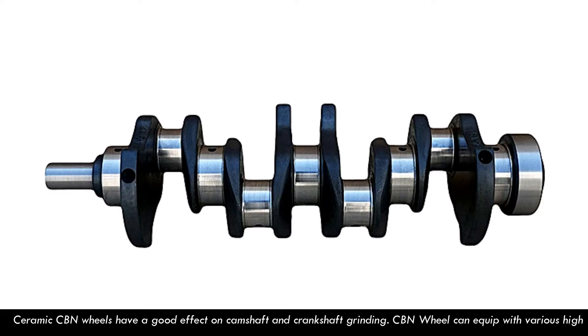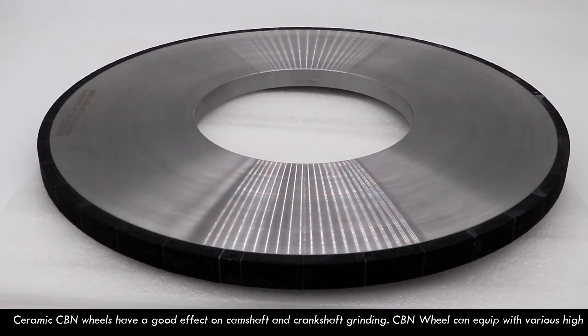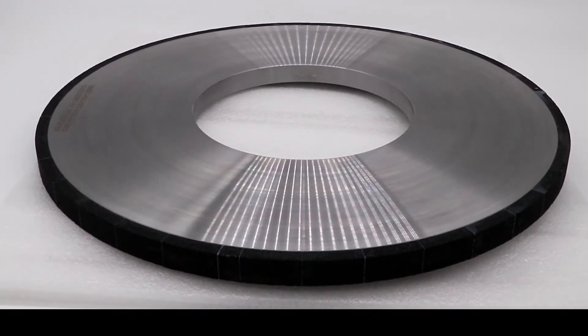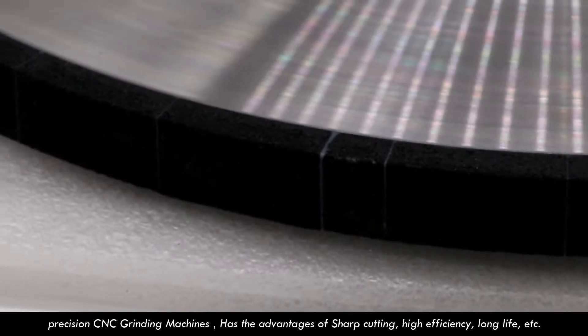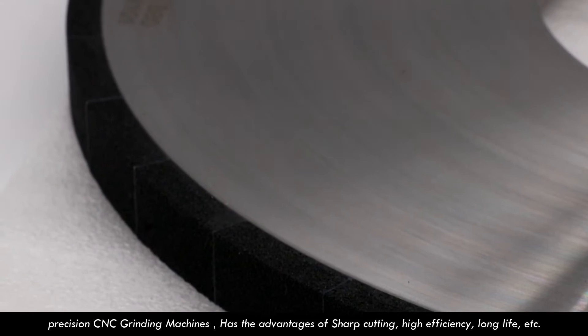Ceramic CPU wheels have a good effect on camshaft and crankshaft grinding. CPU wheels can equip with various high precision CNC grinding machines, and have the advantages of sharp cutting, high efficiency, long life, etc.